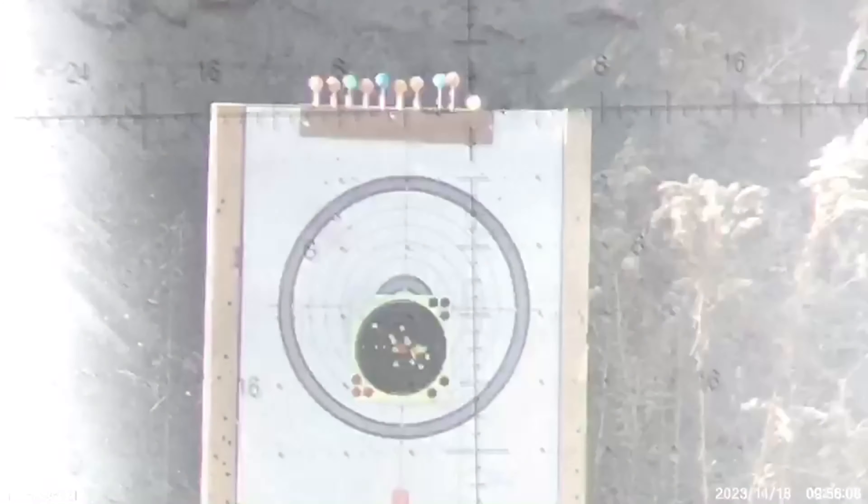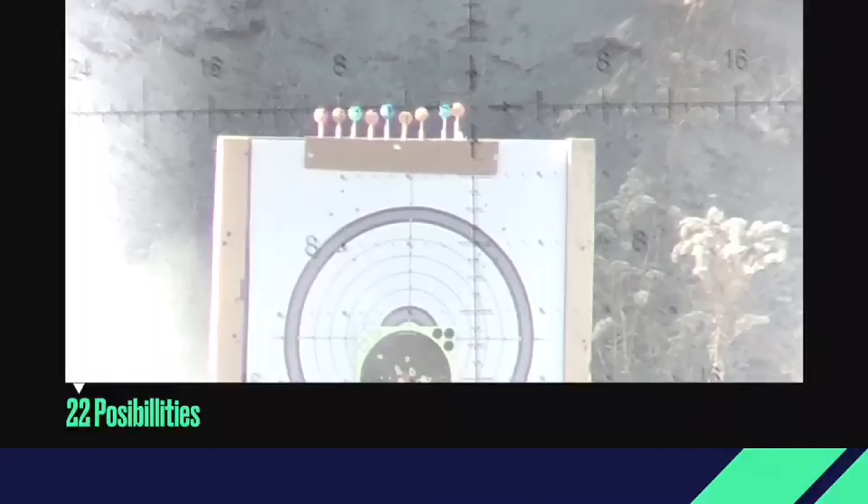That's a hit, let's do it again. That's a hit. There you go, 200 yards — that's one.